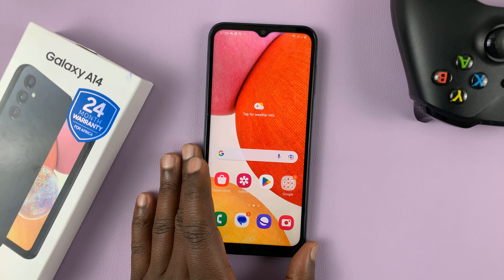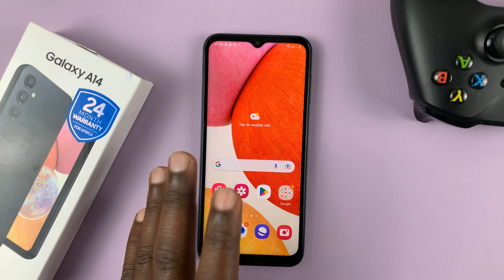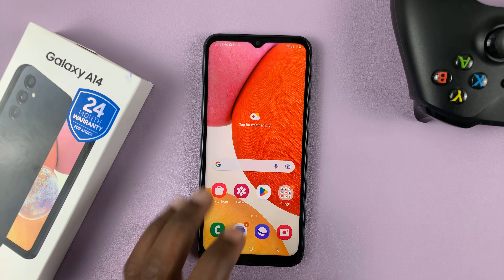I have the Samsung Galaxy A14, and in today's tech tip, I'll be showing you how to scan QR codes. Now there are two different ways of scanning QR codes.